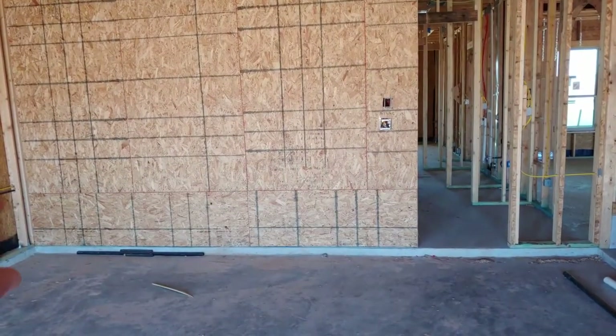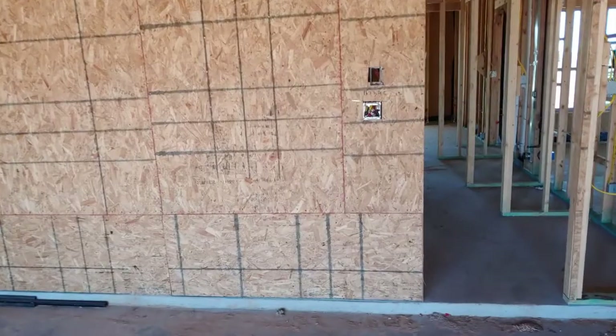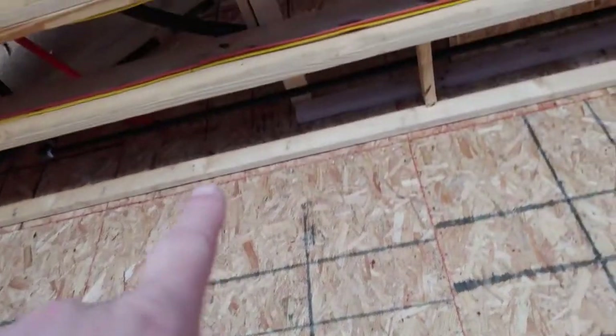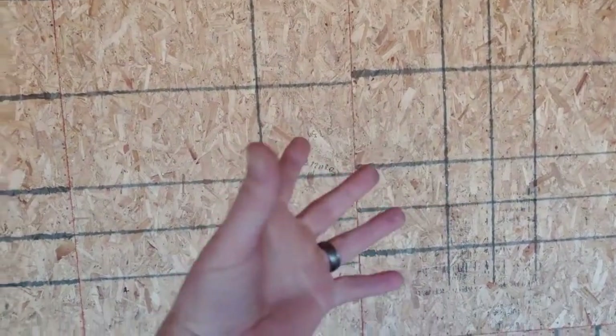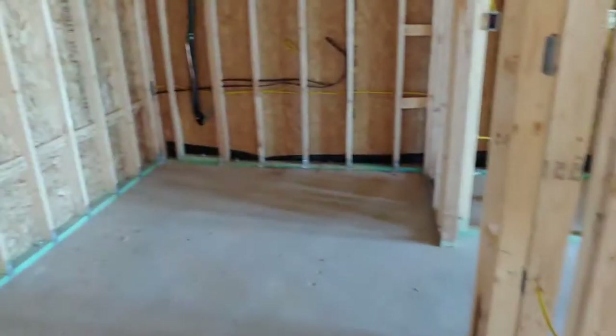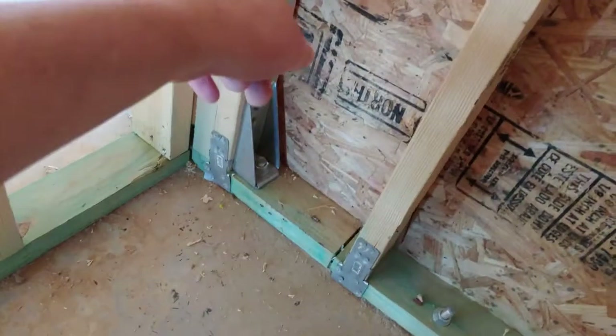Anytime you see OSB — oriented strand board — on the interior of the house, that means it's a shear wall. It goes all the way up to the roof to help the house from twisting in certain wind conditions — it makes the structure much stronger. They bolt that thing down, and yes, they've got these corners bolted. That's a shear wall and you can see it goes all the way to the top.